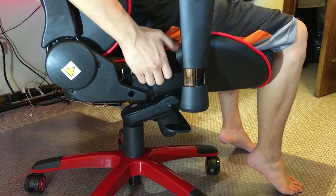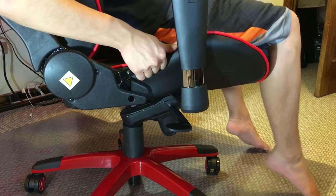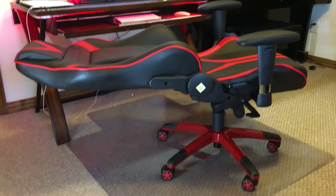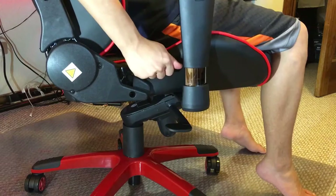There is another lever on the right-hand side to control the motion of the backrest. It allows you to transform the chair completely flat like a bed. I found that even when the chair is completely flat, there is no issue laying down and having the chair flip over, since almost all of the weight is centered around the bottom of the chair.